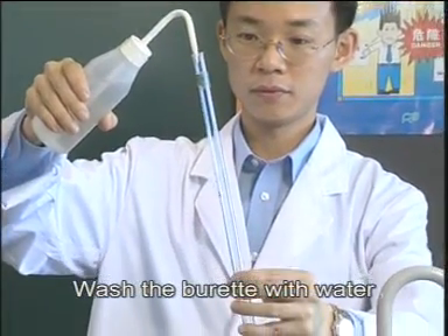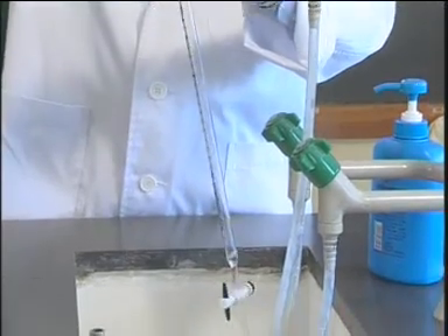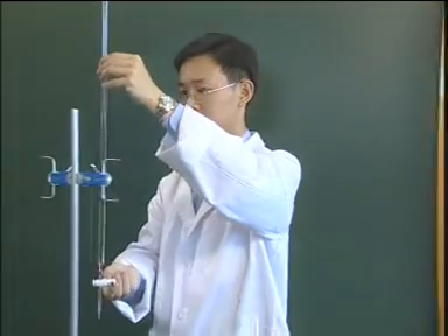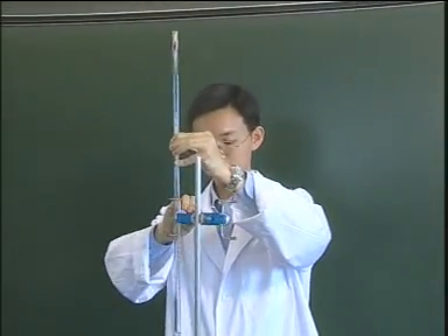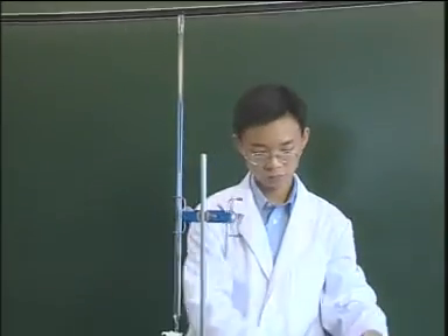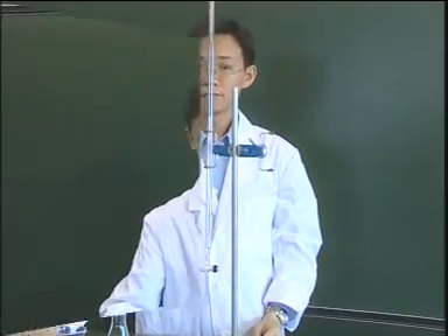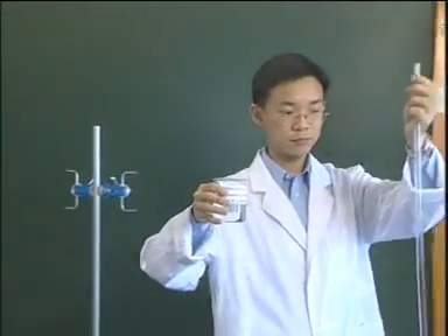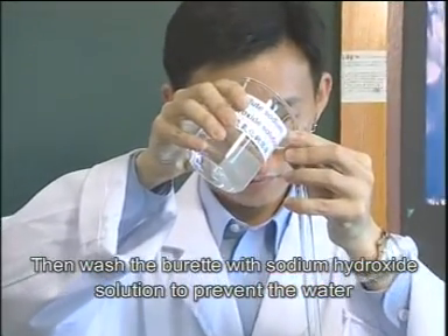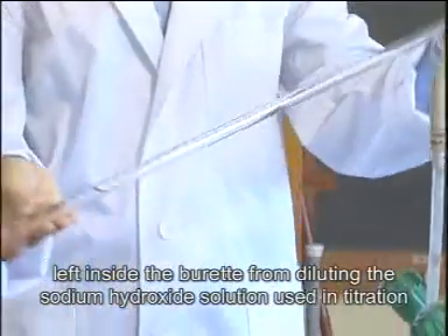Wash the burette with water. Then wash the burette with sodium hydroxide to prevent the water left inside the burette from diluting the sodium hydroxide solution used in titration.